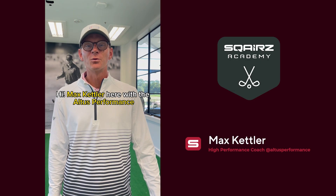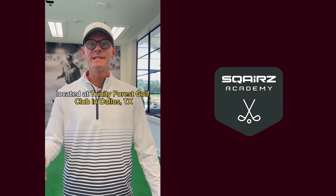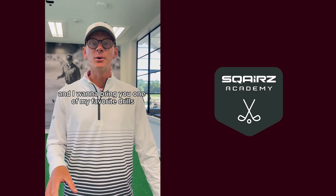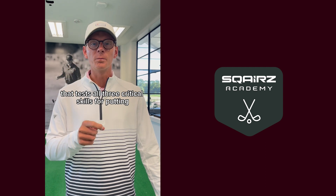Hi, Max Kettler here with Altus Performance. I'm in our putting studio located at Trinity Forest Golf Club in Dallas, Texas, and I want to bring you one of my favorite drills that tests all three critical skills for putting.